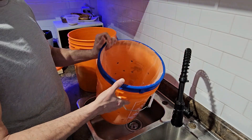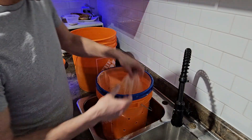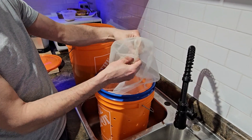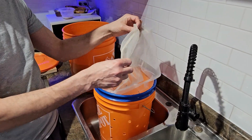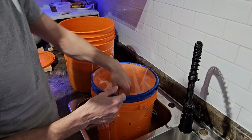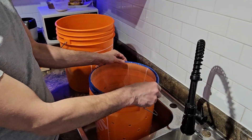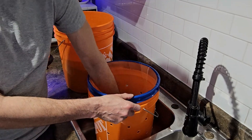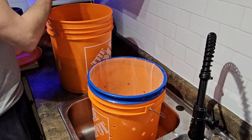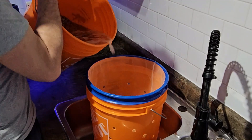This Home Depot bucket has half-inch holes drilled all the way around in the bottom. You can get mesh netting on Amazon — I think it comes in packs of five, it's meant for paint straining. I'll leave a link in the description. It's meant to fit inside a five-gallon pail, and I just tape around the edge to hold it there. I use that for draining.